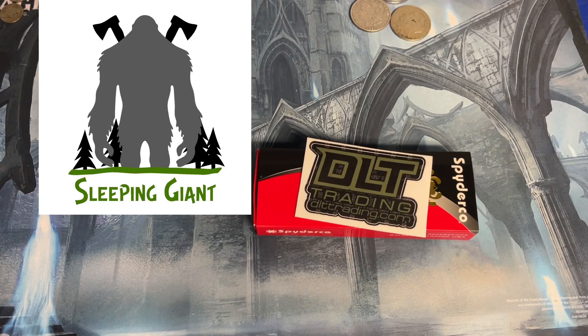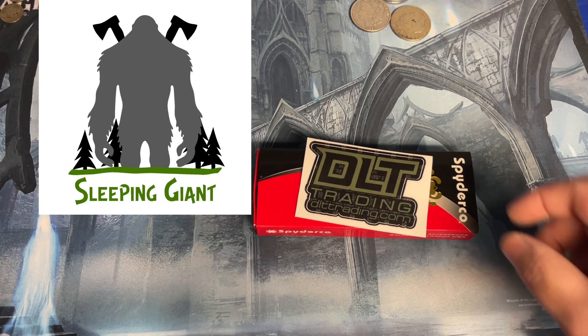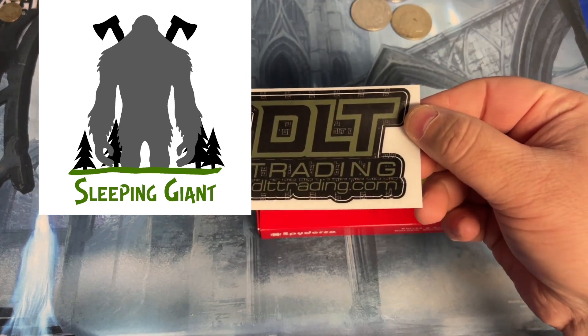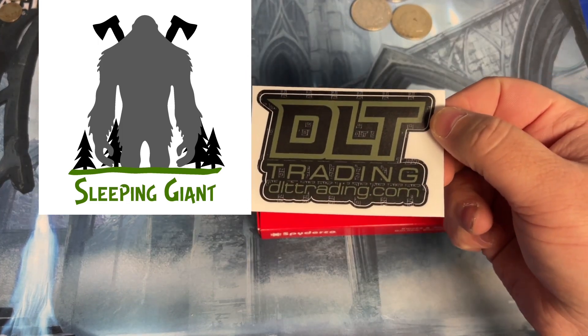What's up guys, Sleeping Giant. Today I got a mail call. I ordered this from DLT Trading in Marinette, Wisconsin. They send the sticker with it.